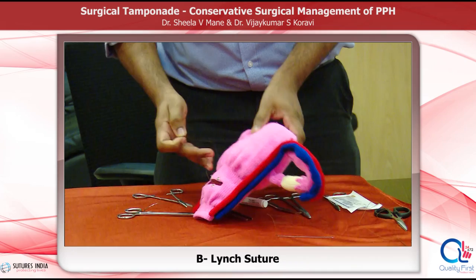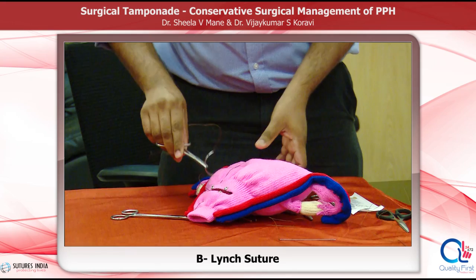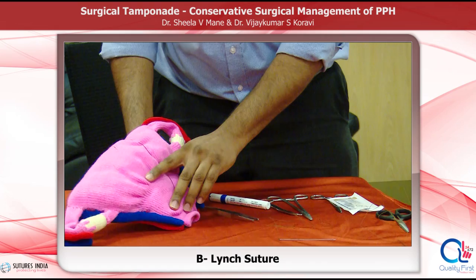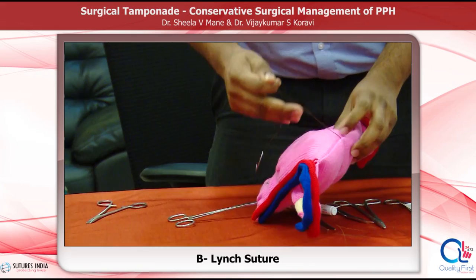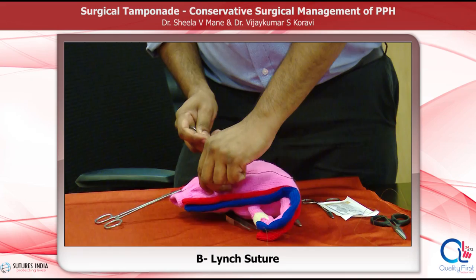The vertical loop across the fundus lies 4 centimetres away from the cornual end of the uterus. Pull the suture tightly but do not tear the myometrium. The suture is now inside the uterine cavity; exit the posterior wall of the uterus through point D. Then loop the suture over the uterine fundus maintaining the tension throughout. Anchor the suture in the lower segment by taking bites on either side of the left edge of the uterine incision at point E and point F.